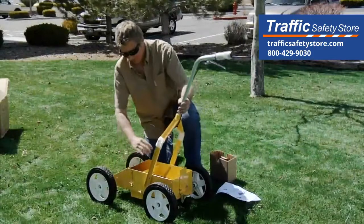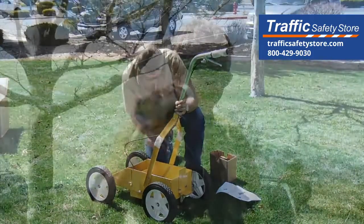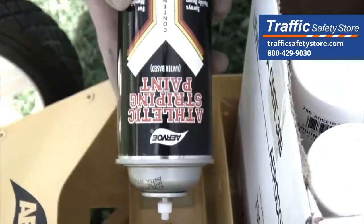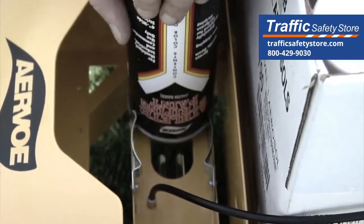Assembly is easy. With just a few turns of the wing nuts the handle is extended and secured. Shake the can as instructed earlier. Insert the can in the inverted position into the carrier assembly and slide to the center under the two locking spring arms.